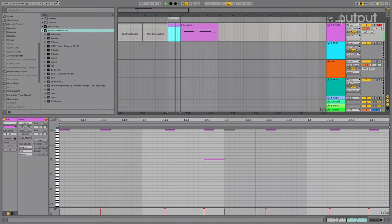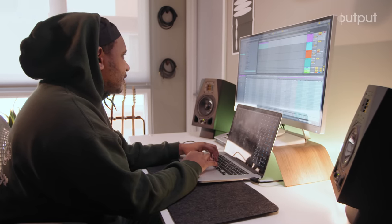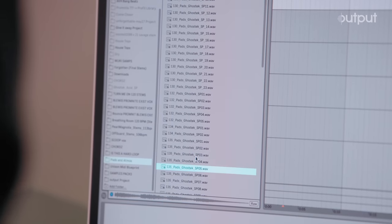Let me go to my audio effects. I have an audio effect rack that I like to use a lot — Prom Effects. Let's try some of these weird ambient pads.